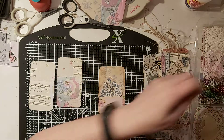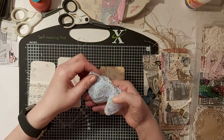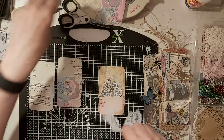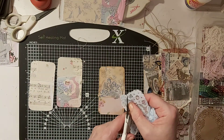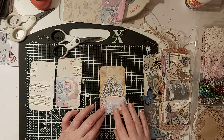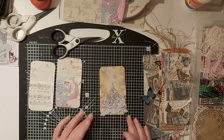I might be able to poach a bit of this lace - not a fat lot, just a little smidgen of it - because it's not a very big tag. Just stick that down there like that, and then layer it up with that.